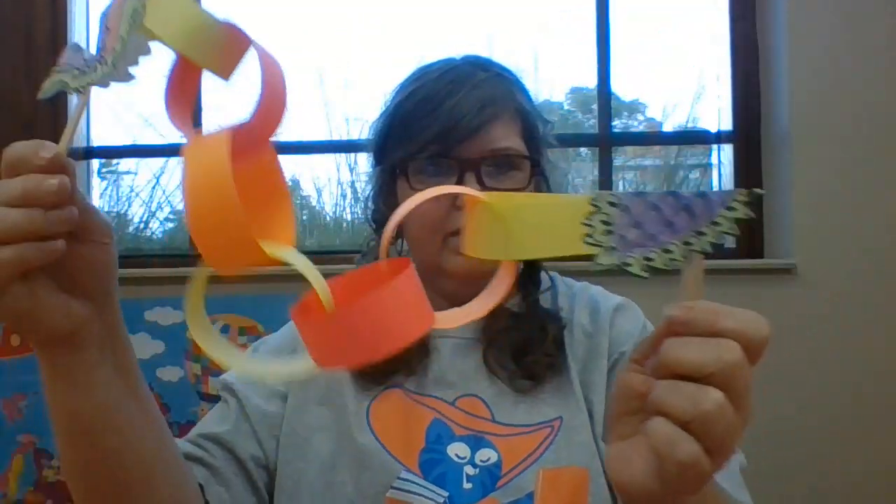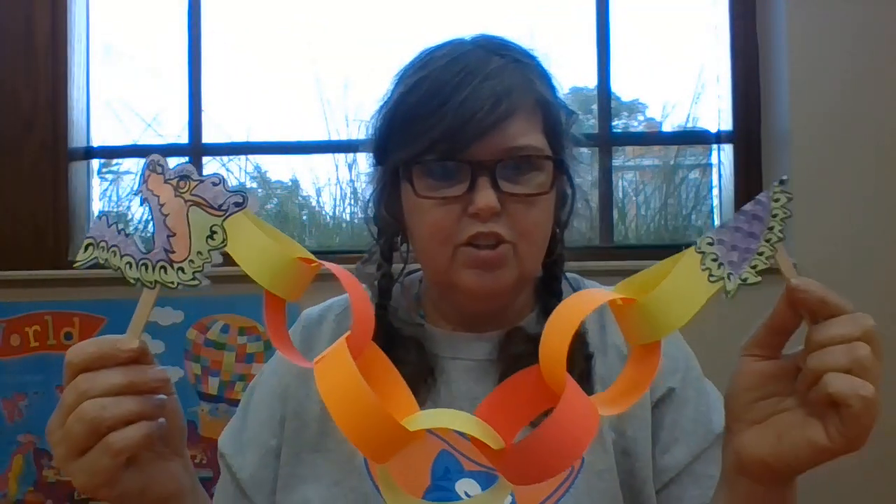Now you can make your Chinese dragon as long as you want. The packet includes information about Chinese New Year and the good luck that the dragon brings as part of Chinese New Year, so that helps you understand that culture and why there are dragons involved with Chinese New Year — to go with your dragon.